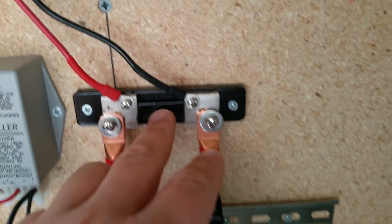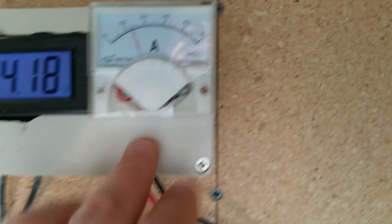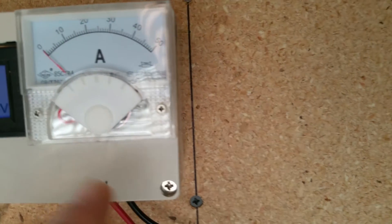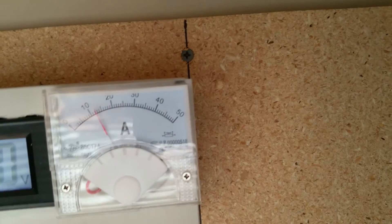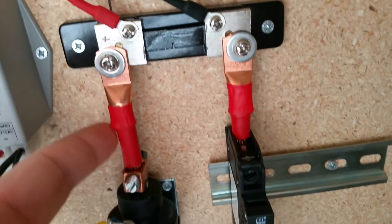I've got the positive and negative connections that run up to this box, leading into the two connections on the back of the ammeter. This is a standard analog ammeter rated up to 50 amps and it's a 75 millivolt ammeter.